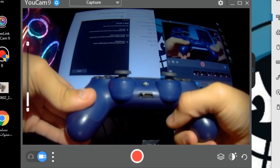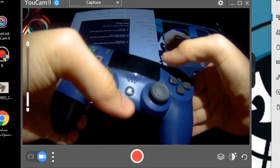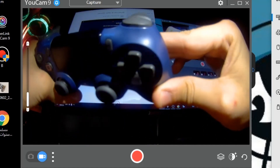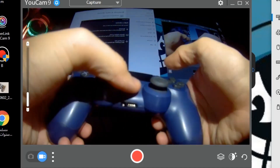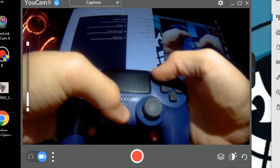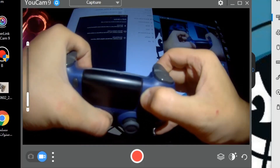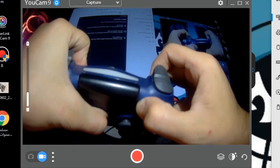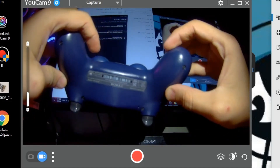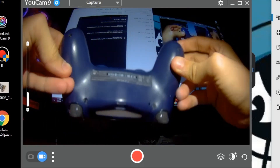Now that the controller is reset, you're going to hold the Share button and the Home button at the same time. Once you hold both, the light is going to flash double — see that, the light is flashing double. That means your controller is now ready to pair to your computer.